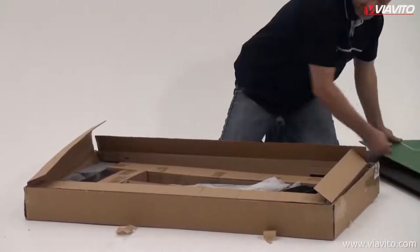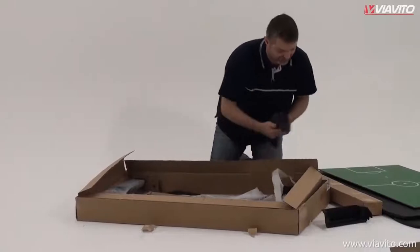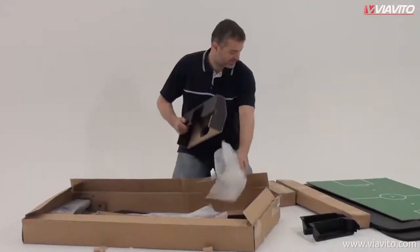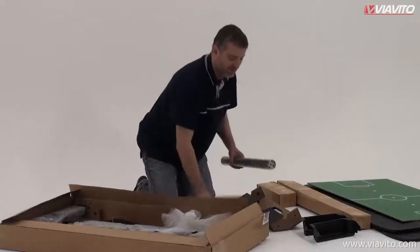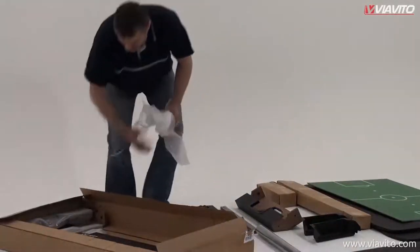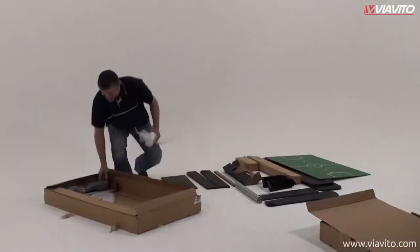It's important at this stage just to take everything out piece at a time, making sure obviously that everything's okay. If it isn't, give us a call. Just really want to make sure we've got everything laid out nicely. Laying everything out makes it much easier to see what you're doing later, and it should hopefully help us along the way to a nice quick and painless assembly.